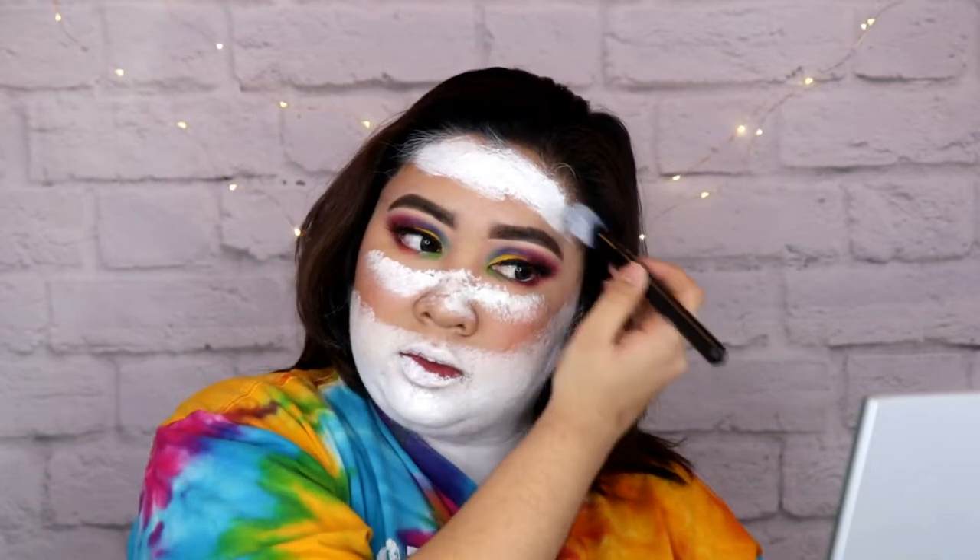Here's the final look in 3, 2, and 1. Hey guys, I'm back. So how do you like the finished look? Ako sobrang gusto ko to. And I get to create my blank canvas using this one — LA Girl Pro Coverage. Ito yung pang-mix nila sa foundation.